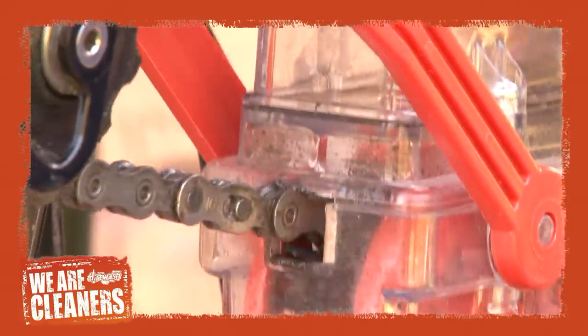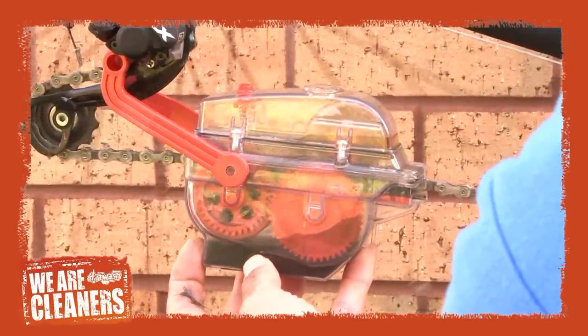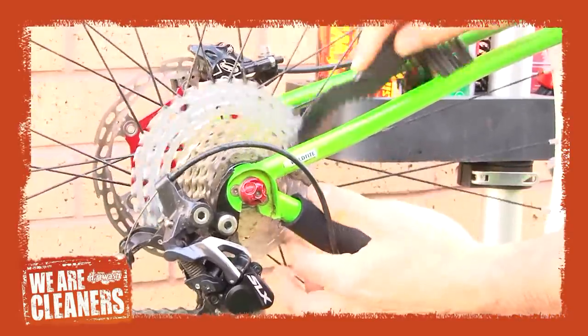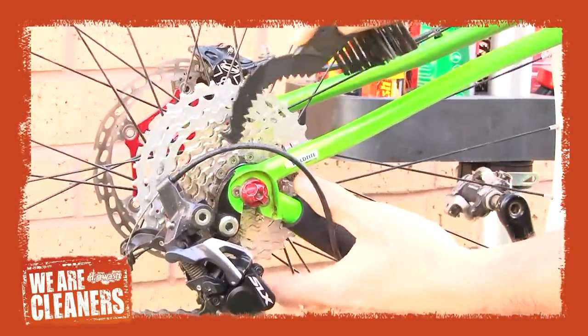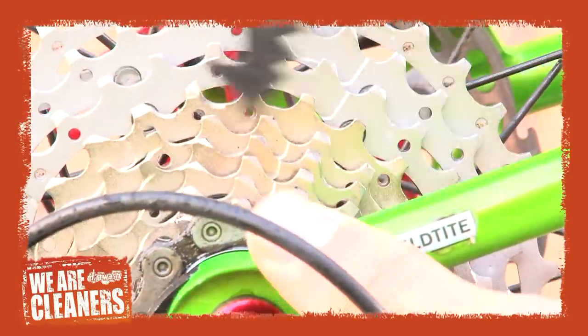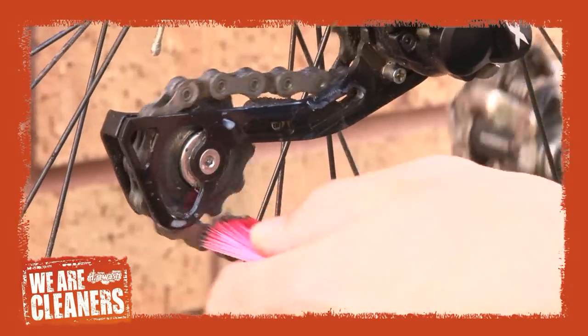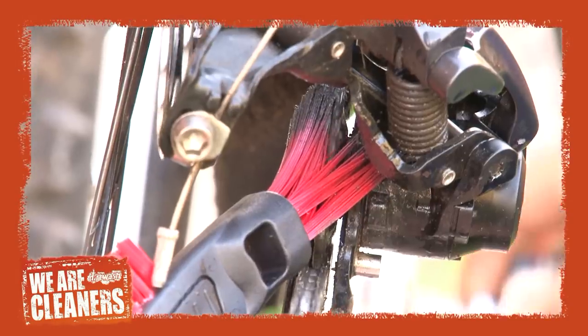When you run the chain through the device, internal brushes clean all parts of the chain with minimal mess. This is one of our Dirt Wash chain and sprocket brushes, designed for getting into sprocket gaps and rear blocks for removing dirt. Using the brush on the end of the chain and sprocket brush, clean the chain ring.